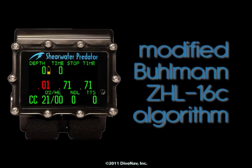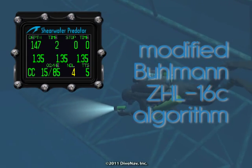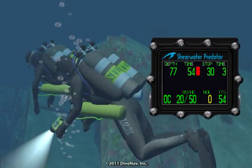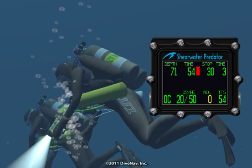It features a modified Buhlmann ZHL16C algorithm, and includes color-coded alarms, conservative adjustments, and a two-button interface.